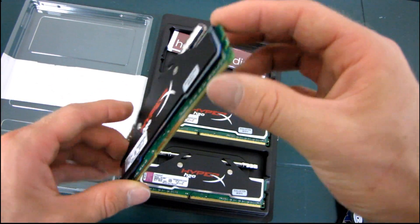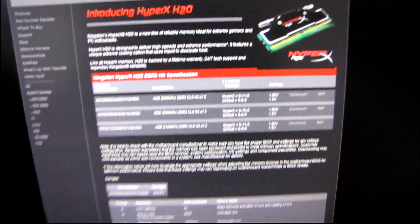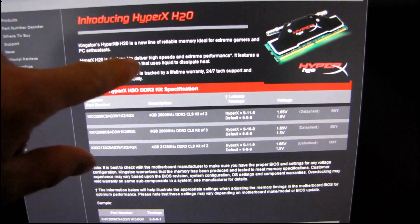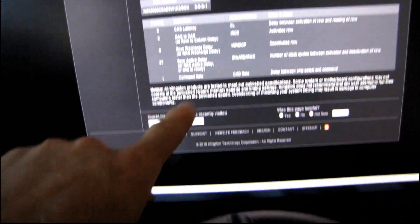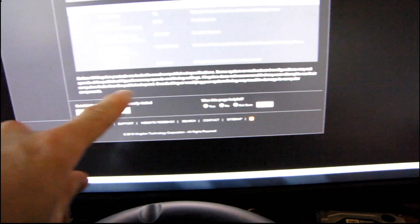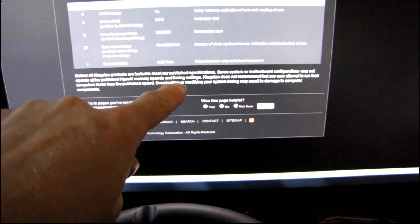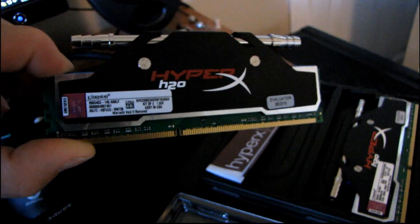That was pretty much it for the unboxing and checking out the HyperX H2O. Now here's the joke: on the HyperX H2O page it says it delivers high speeds and extreme performance and features a unique extreme cooling option that uses liquid to dissipate heat. But then down at the very bottom, it says Kingston does not recommend that any user attempt to run their computers faster than the published speed, and that overclocking or modifying your system timing may result in damage to computer components. I just thought it was kind of funny that Kingston is selling you liquid cooling ready memory with a warning not to overclock it — because you're pretty much going to do that.